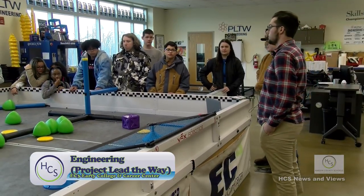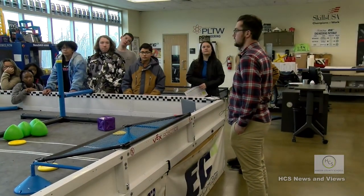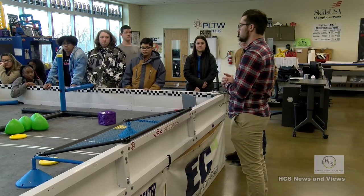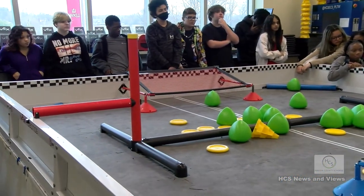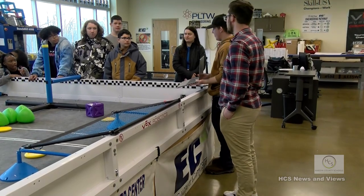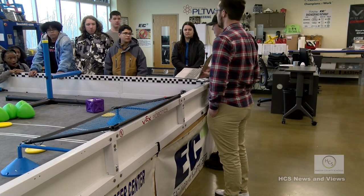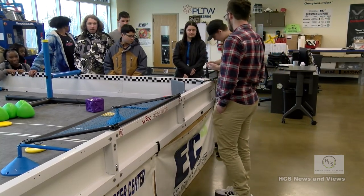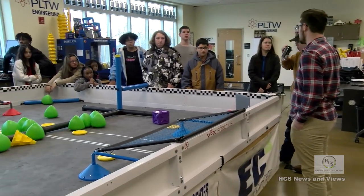This is the engineering class at EC3. For your first two years, you won't be at EC3 - you'll be at your home high school taking Intro to Engineering, which covers math, science, the basics of engineering, and the engineering process. You'll have projects, including a reverse engineering project where you take any item, measure every part, and model it in 3D modeling software. Here's something Raymond made - he modeled this sword. You can 3D print it or cut it out on the CNC machine. A big part of engineering is just designing the product you intend to make.